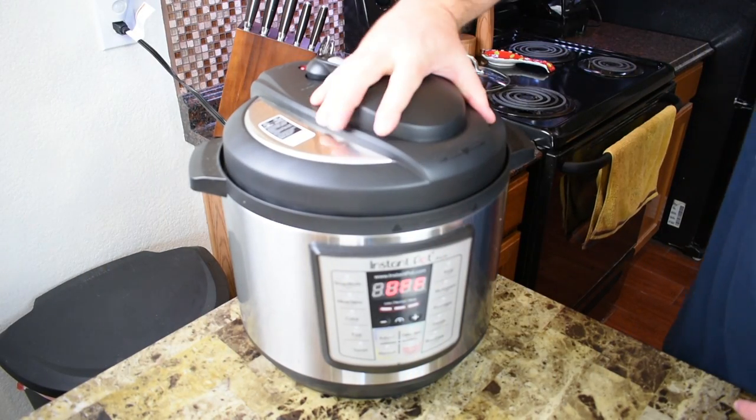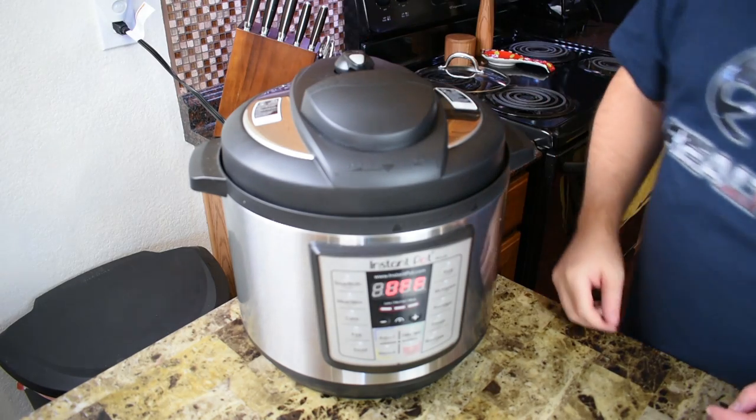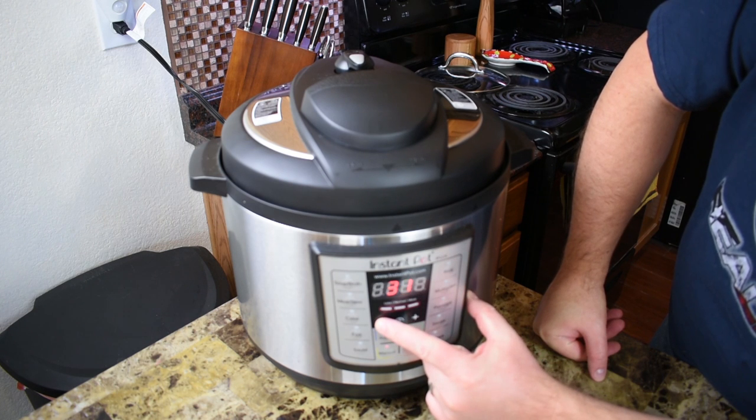Lid on. Make sure we're on sealing. Now we're going to go to manual and down to four minutes.